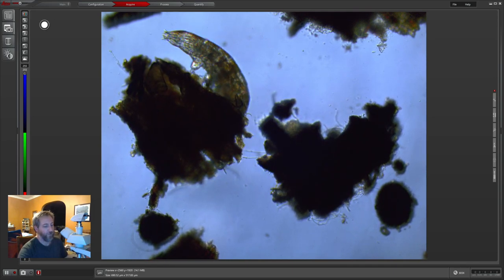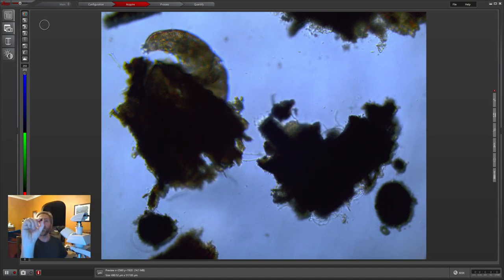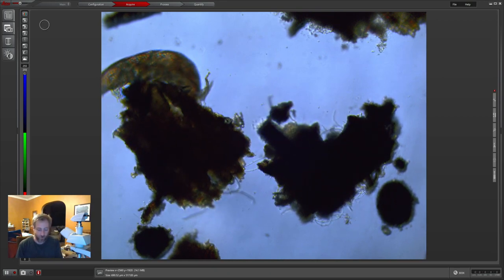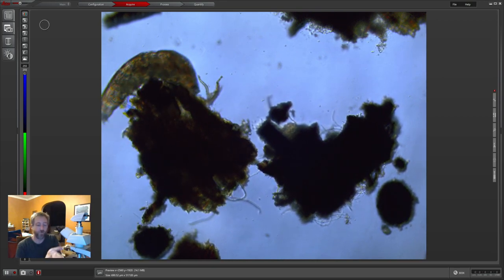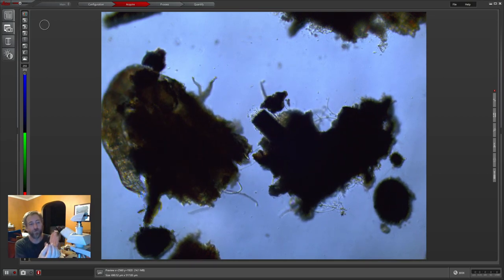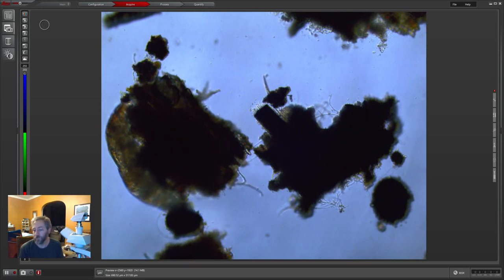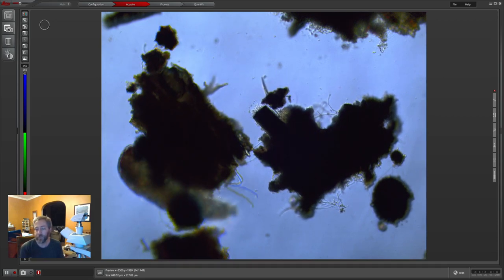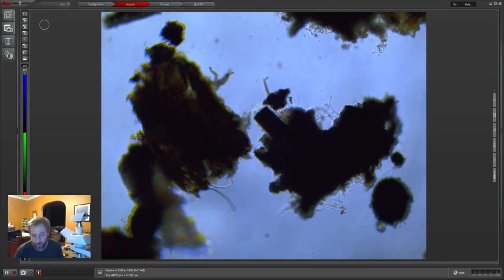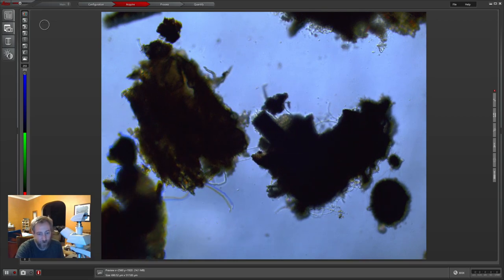I also got this pretty cool little beetle yesterday while we were walking Sylvia home from school. I was thinking about doing a stream where we just looked at bugs — this one's dead obviously because it was just sitting on the side of the road.